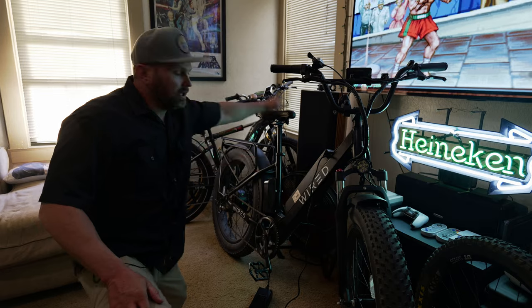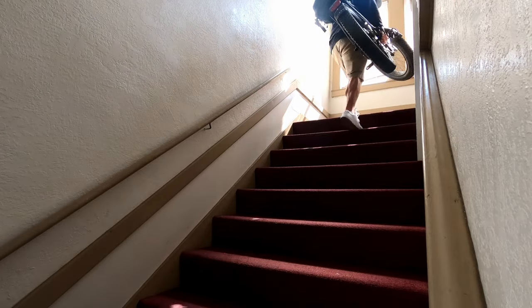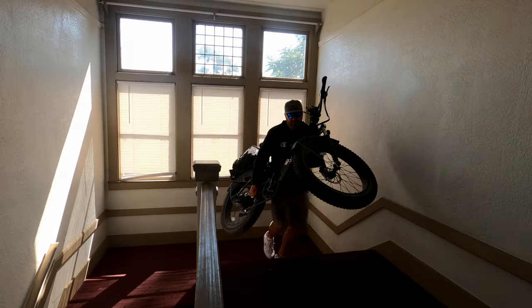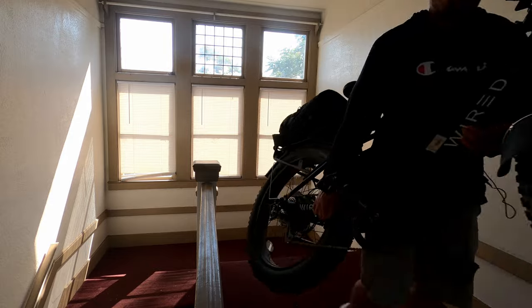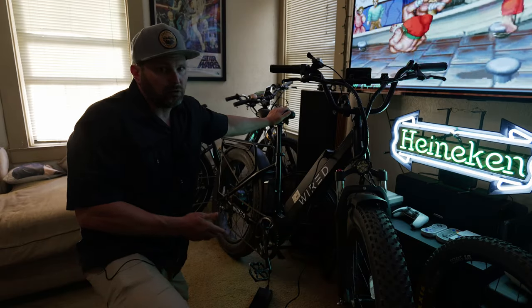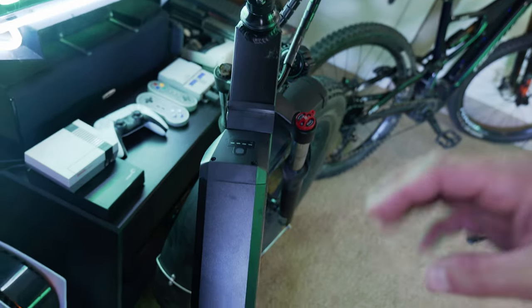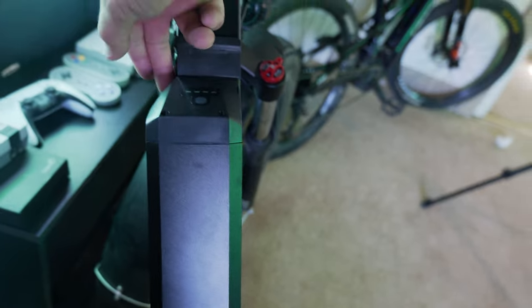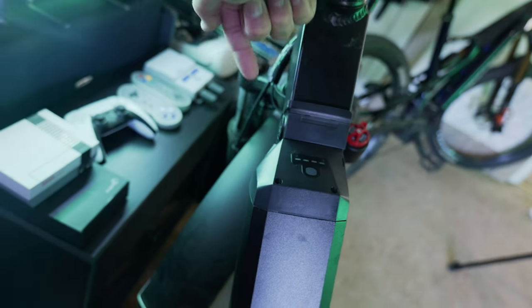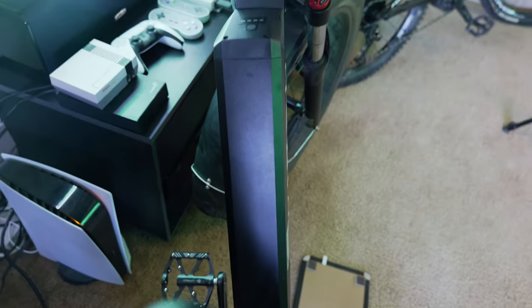Something else I should mention — I live in an apartment on the second floor, so every time I have to move this bike I have to take it up and down the stairs. This bike is about 78 pounds and it's kind of awkward to pick up, so if you have to deal with stairs you're going to have to keep that in mind. My girlfriend wouldn't be able to pick this bike up and move it. One thing that's offsetting to me is the battery sticks up more on the left side and isn't flush with the frame on the right — it would just be better to have it even on both sides.